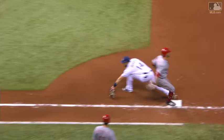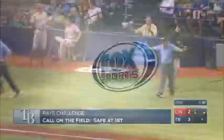Taking a long time to make this decision. Safe — the call at first base stands on the field.